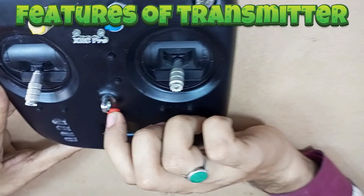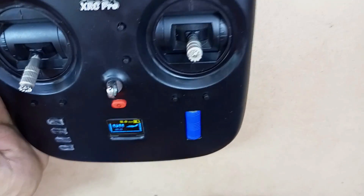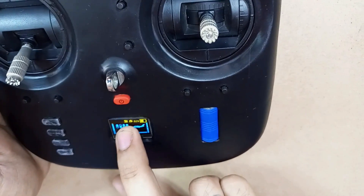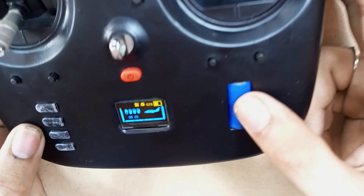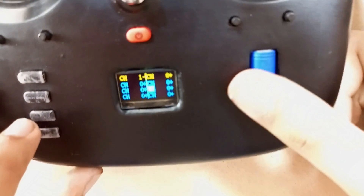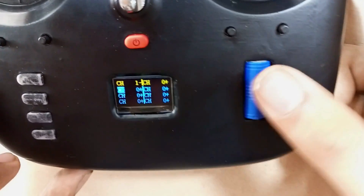Now let's power on the transmitter. This is our main screen. In the main screen we can see our battery percentage and signal strength. Now let's enter the menu — long press to enter the menu. The first menu is used for channel tuning, where you can tune all your channels.